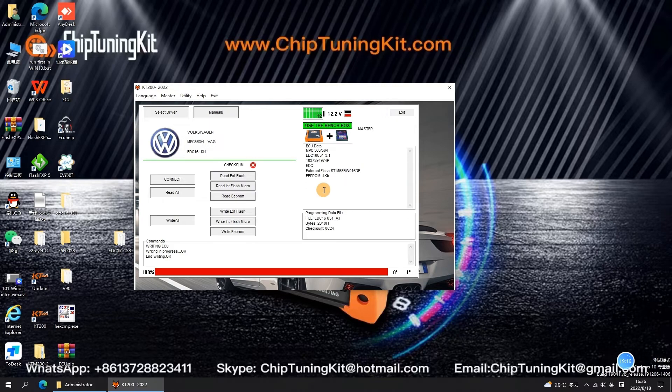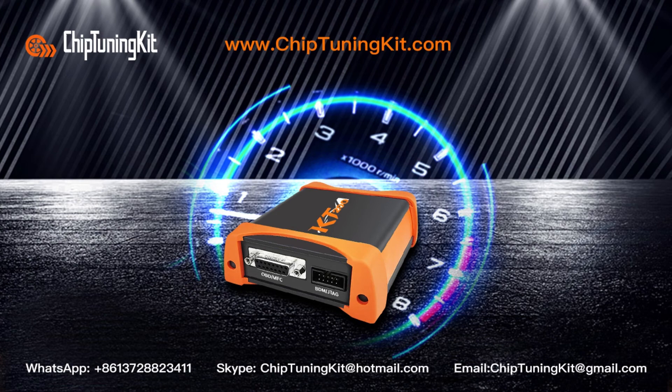For more information on Chip Tuning Kit and the KT200 ECU Programmer, please visit www.chiptuningkit.com. In the next video, we will test reading and writing ECU data in JTAG mode. See you in the next video. If you like us, don't forget to subscribe and like. Welcome to express your opinion in the comment area.